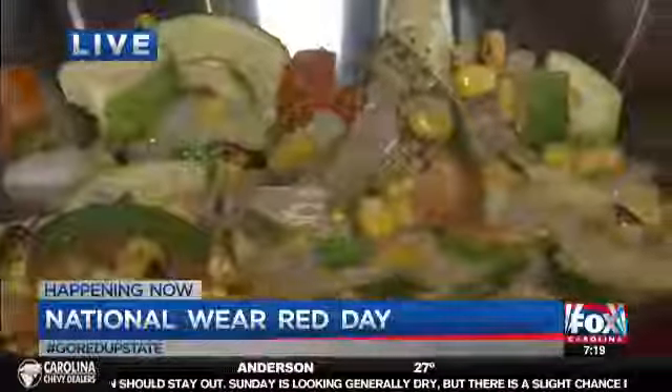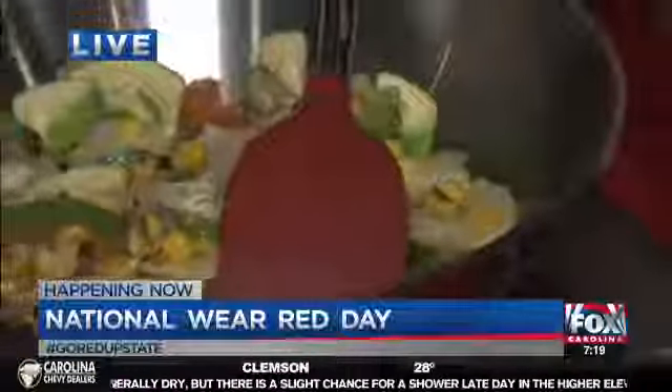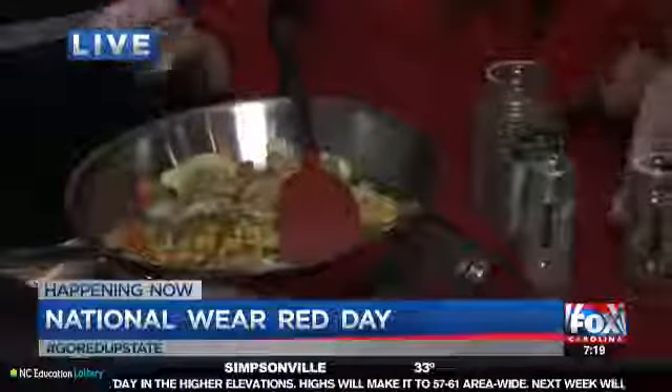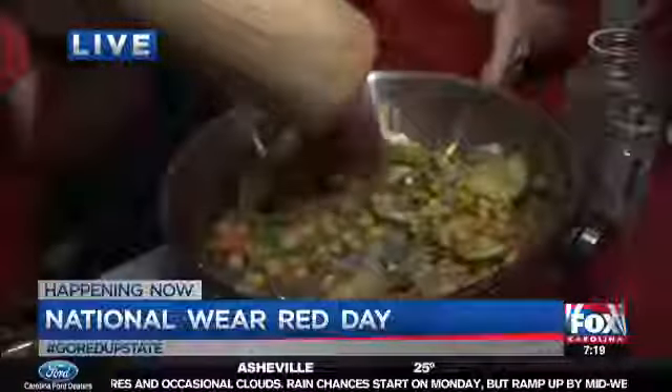Then we're going to add in some seasoning. We're just going to add a little bit of dried basil, a little bit of marjoram, a little bit of oregano, and then some pepper in there as well. You just kind of sauté. That looks awesome. You can see there's a lot of color here, a lot of flavor, and great aromas.